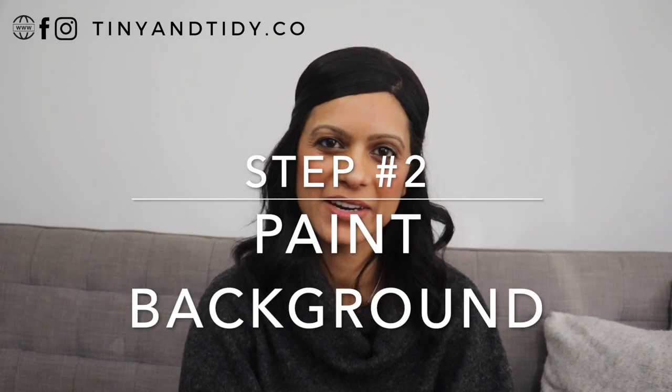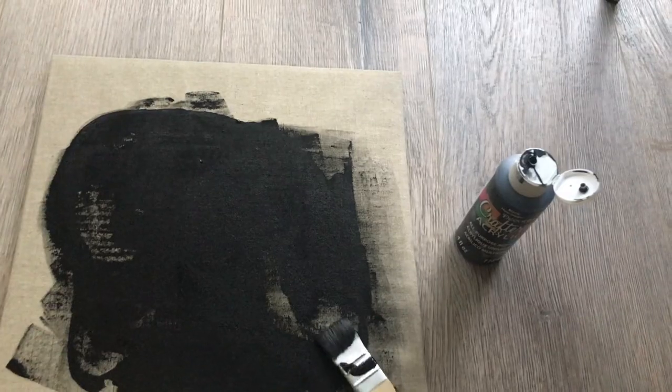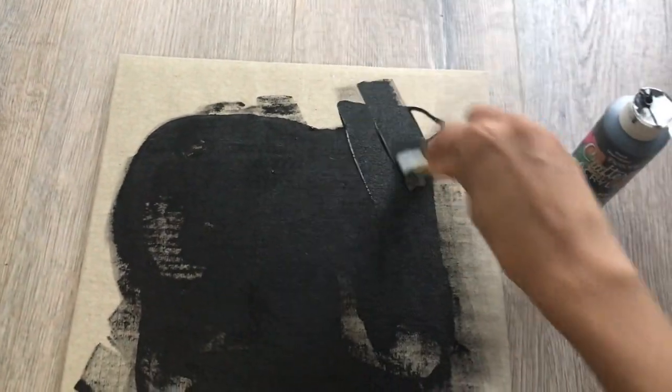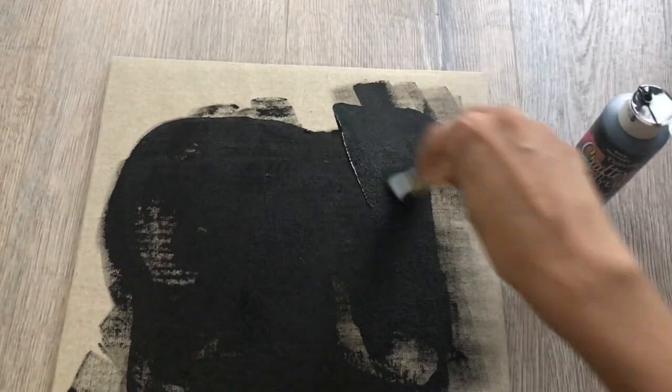Step two is to paint the background. Simply open up the frame, take out the card that's inside, and paint it whatever color you'd like. I chose black because I wanted the items in the frame to stand out — black helped make the items pop.